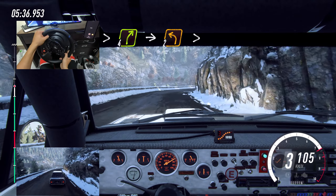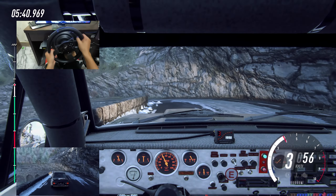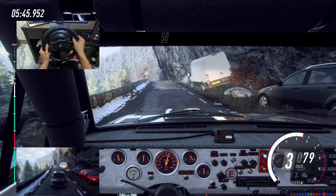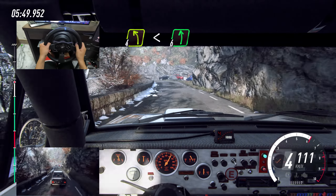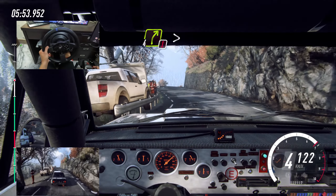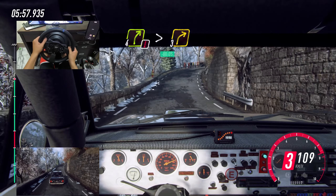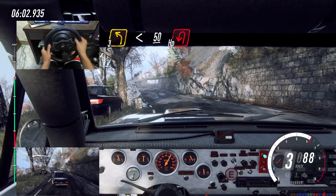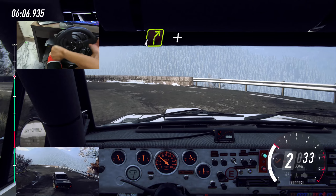Into unseen, two left long tightens. 50, keep middle over crest, into four left long, opens, six, into caution, four right, extra long, tightens over crest, tightens three, into three left over crest long, opens. 50, unseen, open up in left.